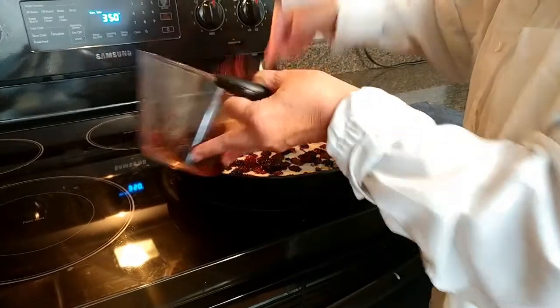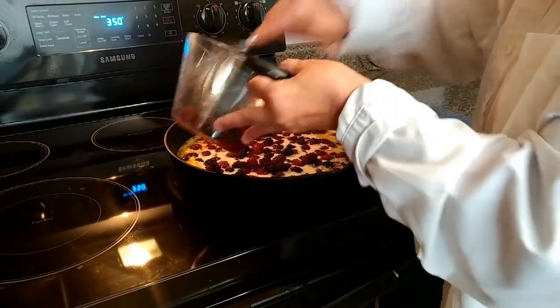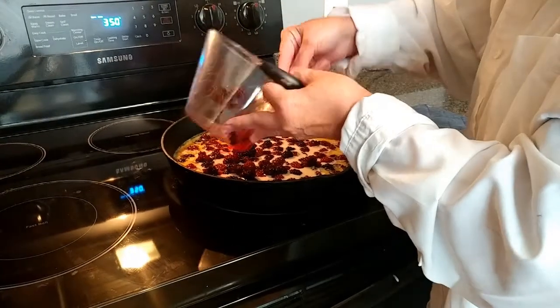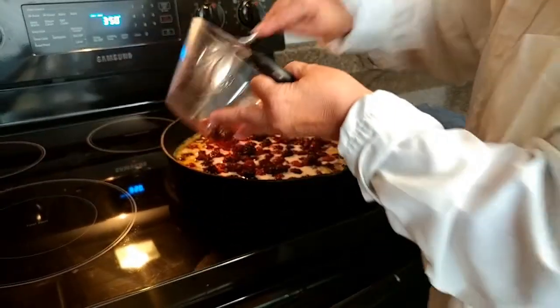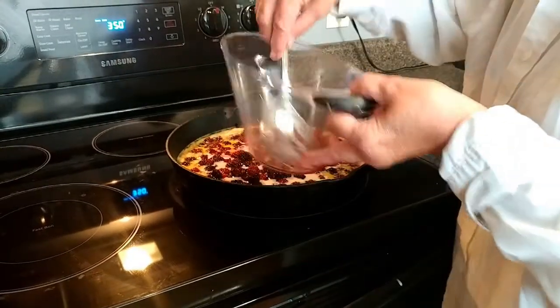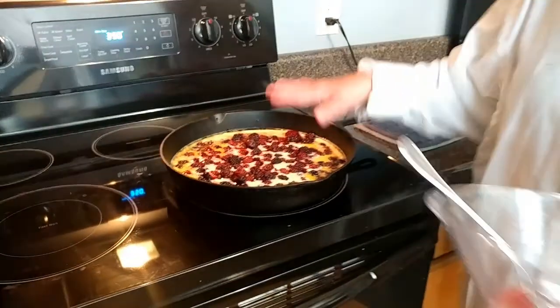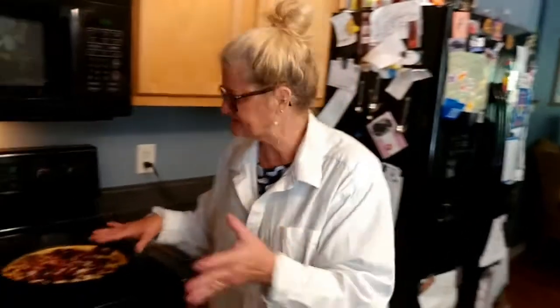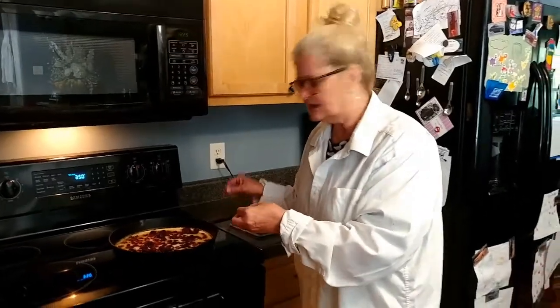For me I like a little bit of blackberries with my crust — with my cobbler, I should say. Doesn't that look pretty! So we're going to put this in the oven for about 45 minutes. That crust is going to come up over the top of the berries and it's going to be pretty and golden brown.